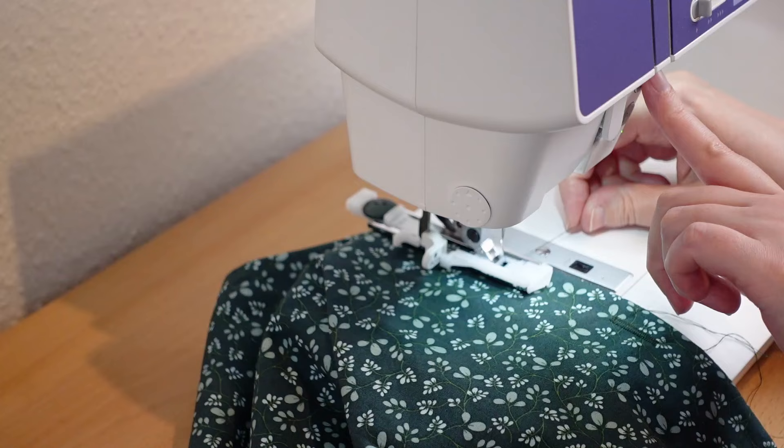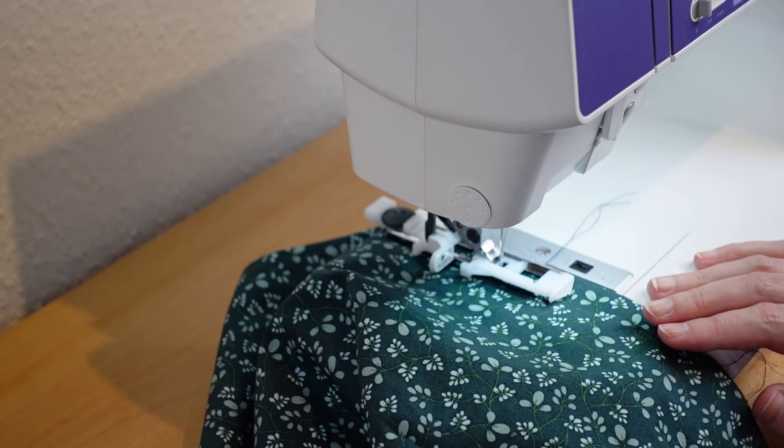The bodice lays still flat at this point, so I think it's the perfect time to do the buttonholes.